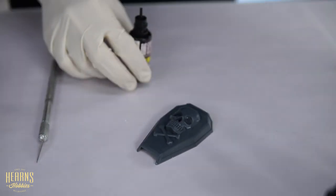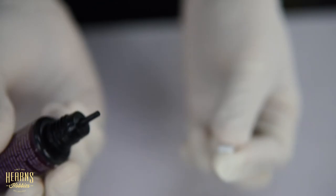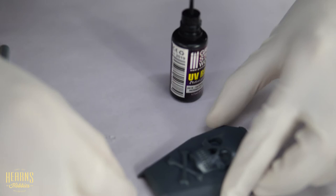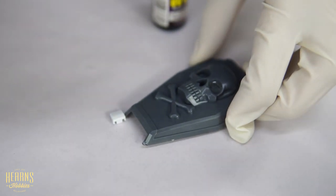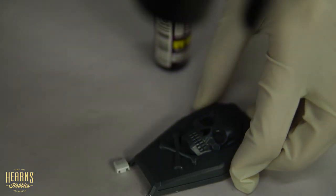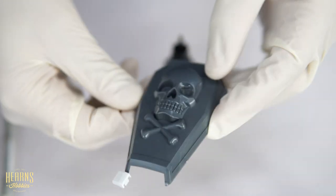The other thing you can do with the clear resin is it can act like a glue. Just apply some to a piece, push it on, hit it with the UV torch, and there you go — it's glued on. So there are a multitude of uses for this particular UV resin.